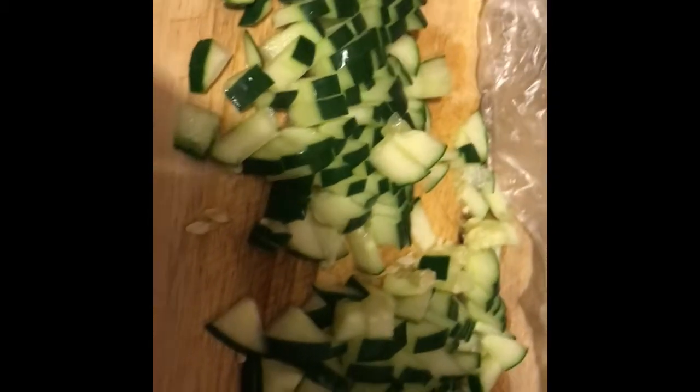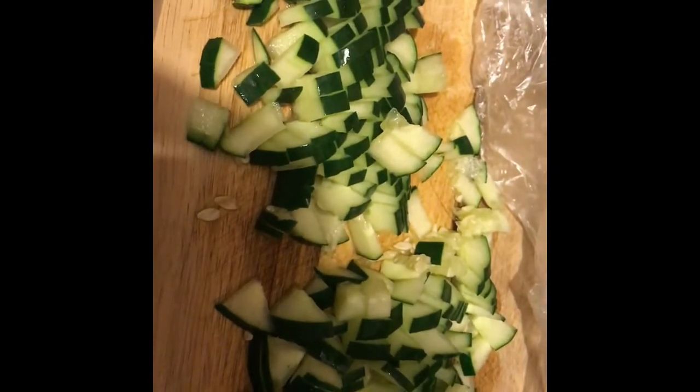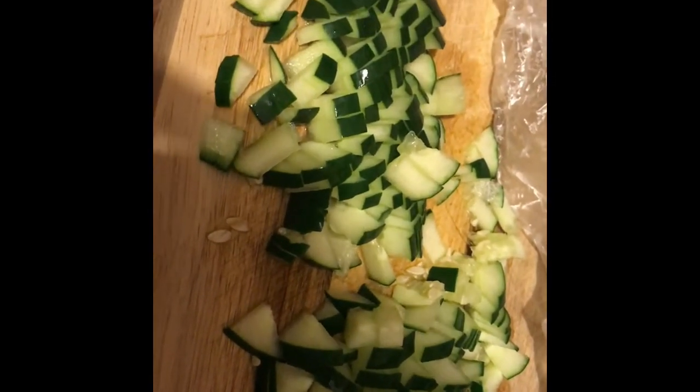Hi guys, welcome to my cooking. Here I'm making a new recipe. I am making gyros.